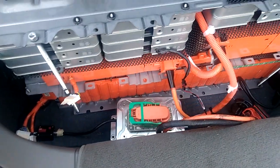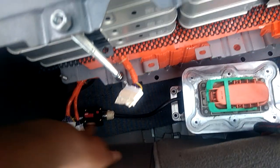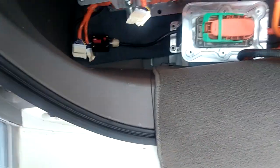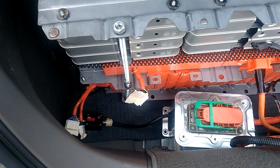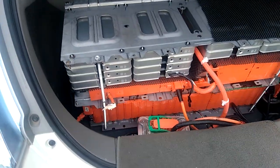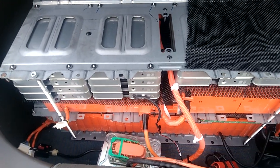That's how I routed the cable. I have a 250-amp resettable fuse here that is helping to protect the car and protect the battery. Whenever there is any problem, that's what's going to trip first. That's the only thing I have for protection there.